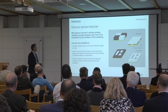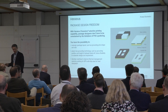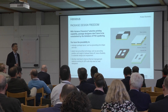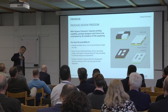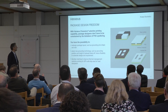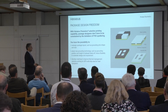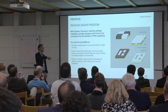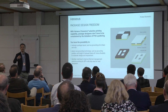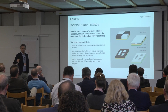So you get new design freedoms. When you work with these companies — we call them OSATs, mostly located in Asia — they are the production houses for designer houses usually sitting in the United States, like Apple, Qualcomm, Broadcom. These designers now get design freedom. They can design their SIPs and system-in-packages with a wider view of function, not constrained by what PVD allowed in the past.